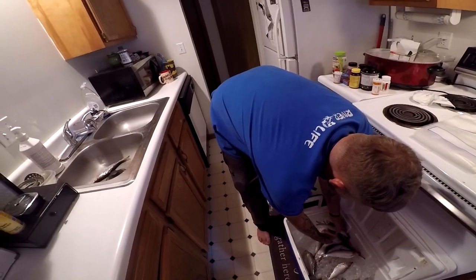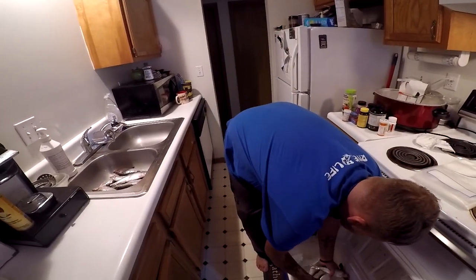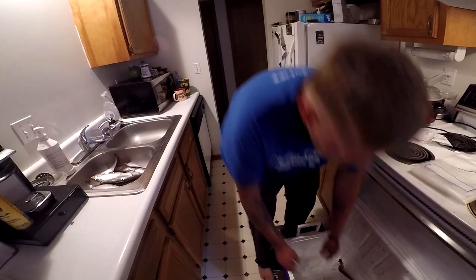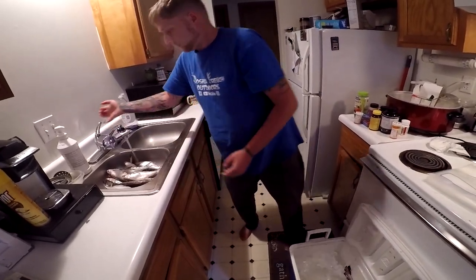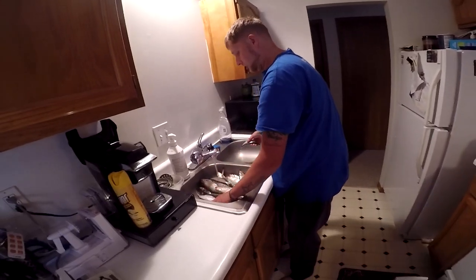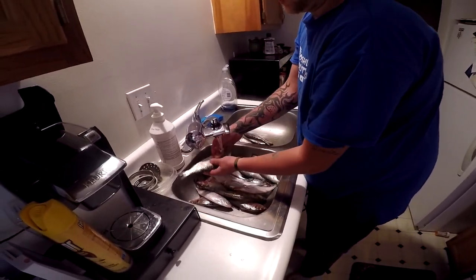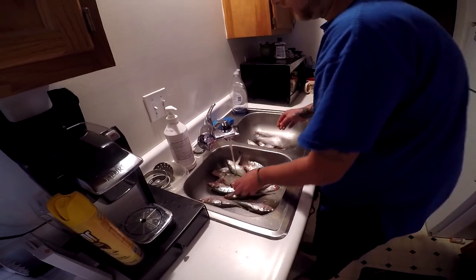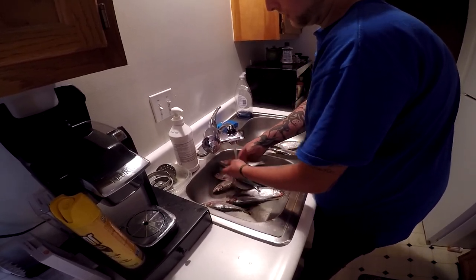What we'll do is prepare these for storage with a vacuum cylinder. We'll take these off — you can get a hold of them there we go. There's some water, so I'm just going to use a couple paper towels to pat them dry.